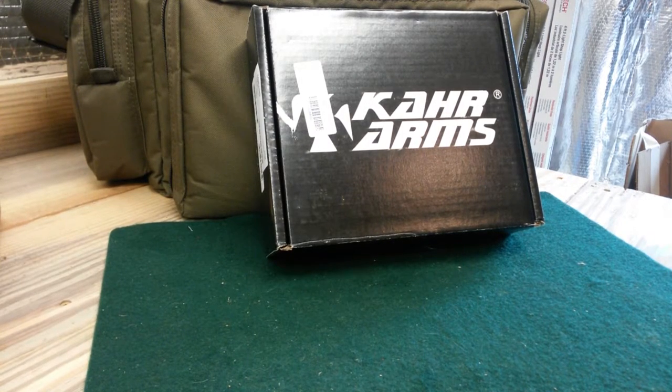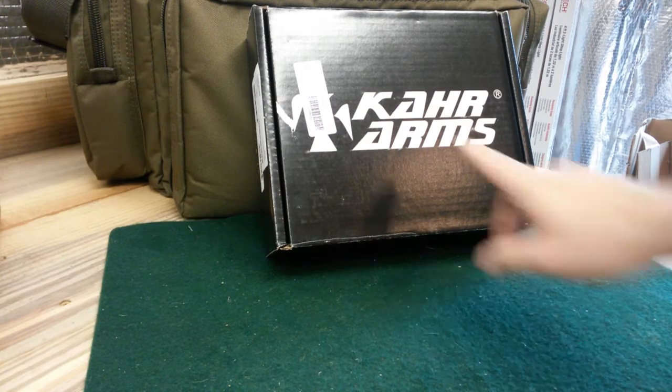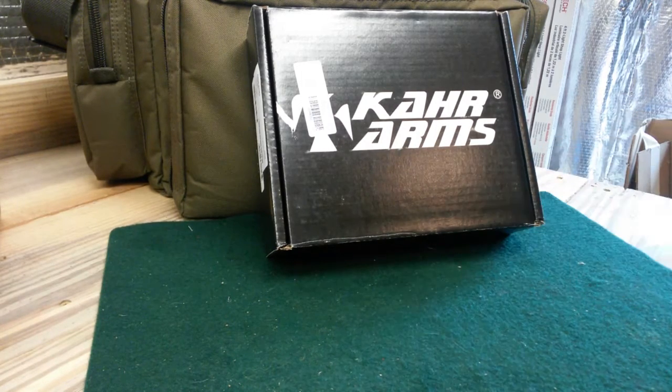Hey YouTube, USA Second Amendment here with another video for you guys. As you can tell by the title, this is a Kahr Arms CW380. This is a gun I've been wanting for a little while — it was basically a gift. Somebody gave me some money and said I could do what I wanted with it, so I decided to buy a gun I've been wanting.